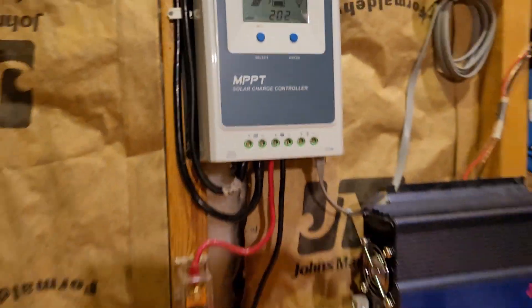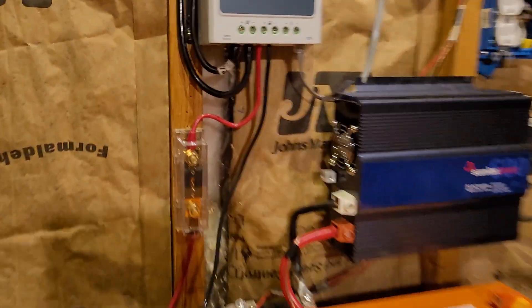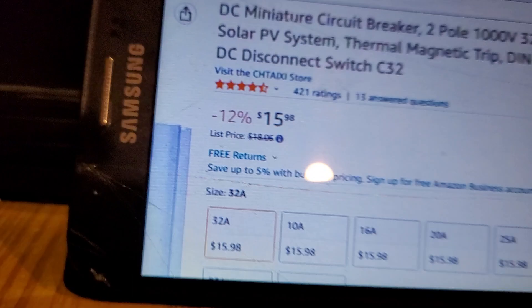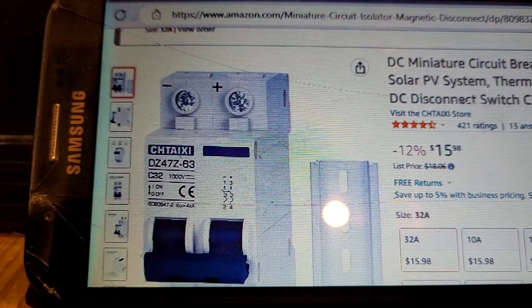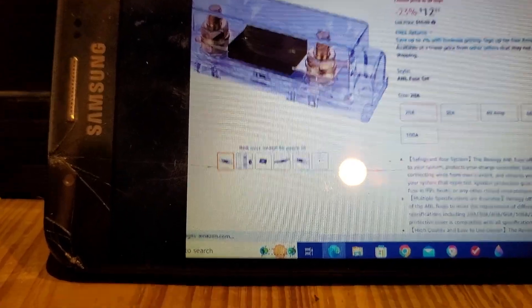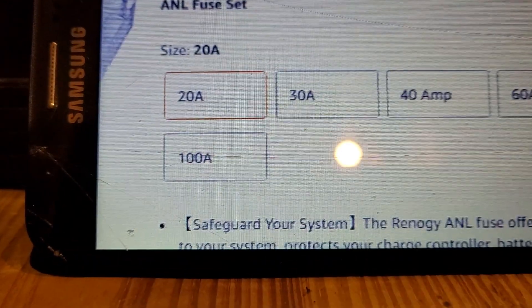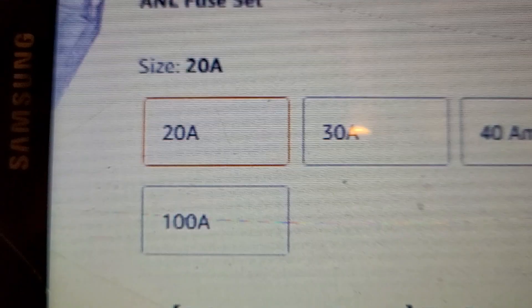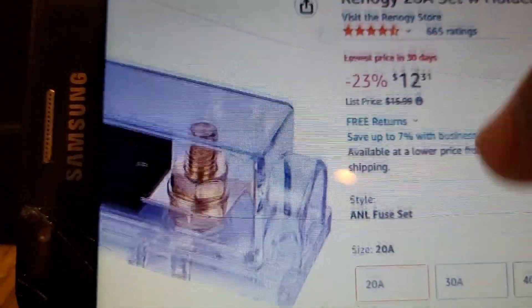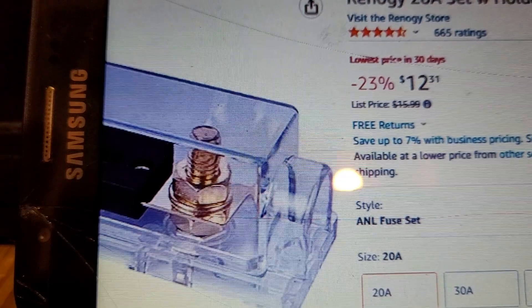Next would be the fuses that go between the charge controller and the battery. I get them from Amazon too — same kind of fuse. As you can see, the line goes right through here and down over to the battery. They come in different sizes: 20, 30, 40, all the way up to 100 amp, and they're reasonably priced — about $12 to $13, not expensive.